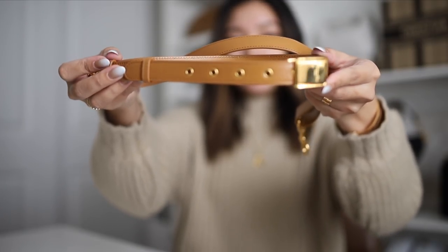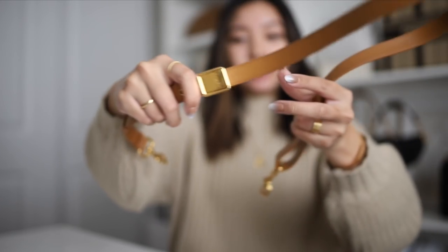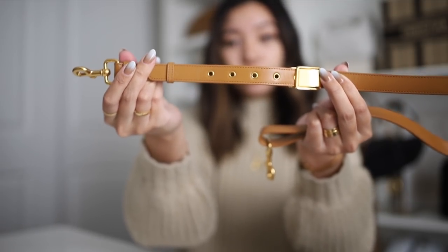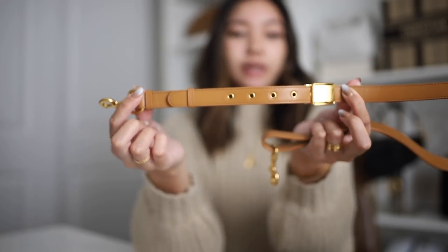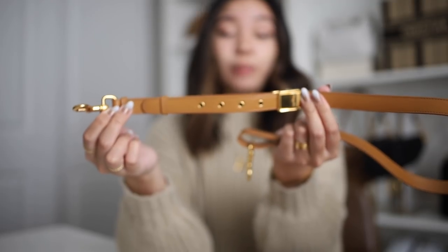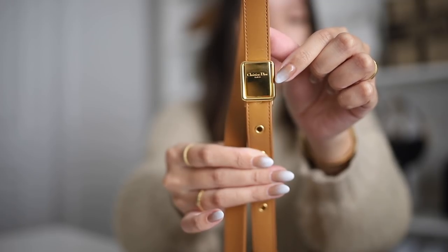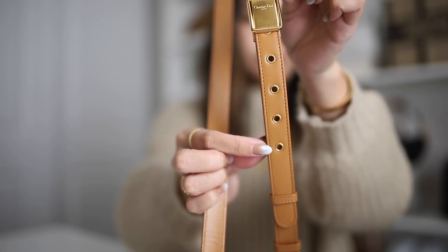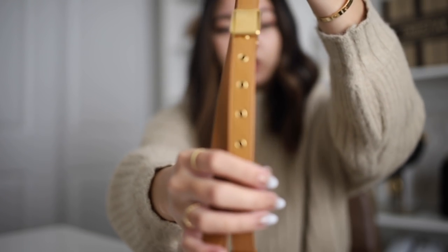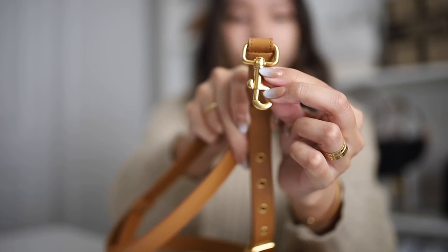The strap of the bag is this beautiful camel color with that gold hardware, and it is adjustable, so you are able to shift and adjust it to your liking. You can do it shorter or a little bit longer. I like keeping it at this length because I do like to wear this bag crossbody. And then if I want to carry it a little bit shorter, I'll swap it out for my guitar strap. I don't like to adjust this too much because it is kind of a stiffer leather, so I don't like the creasing to move around too much. But it is just really such a beautiful strap, and then you just have Dior stamped over here as well.